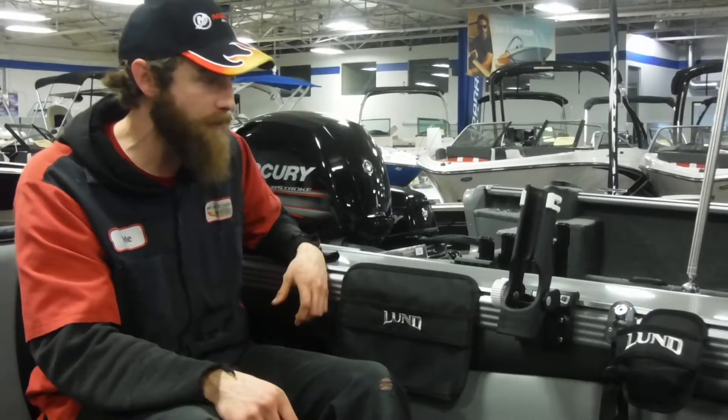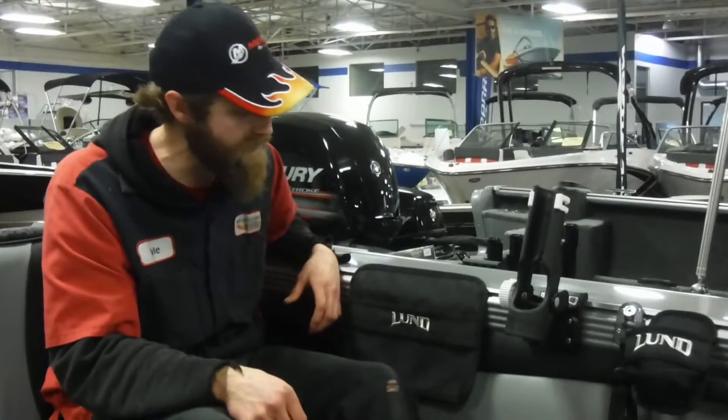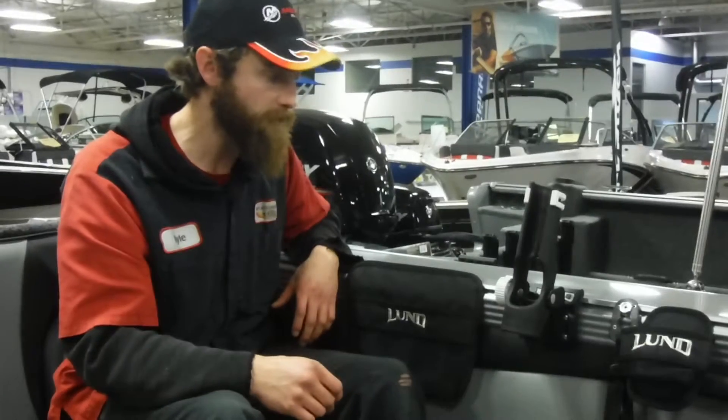These Sport Track brackets allow you to mount a variety of accessories — everything from tool holders to fender holders, cup holders, whatever you like. I hope this video was informative and be sure to like and subscribe.